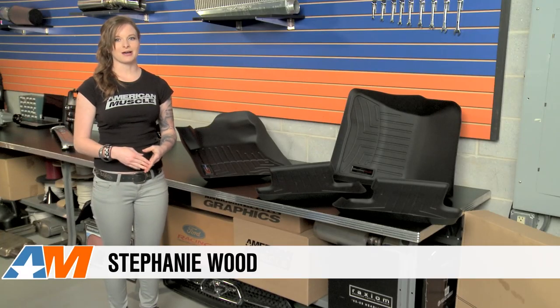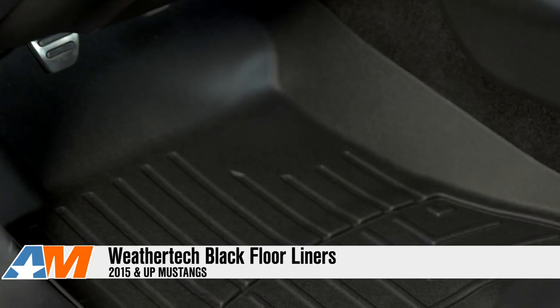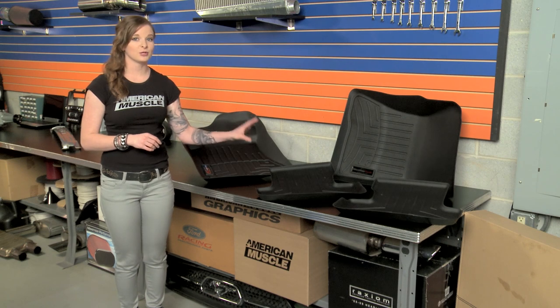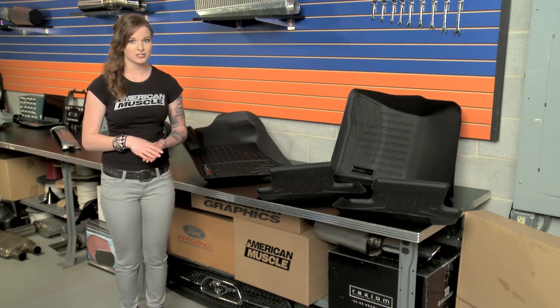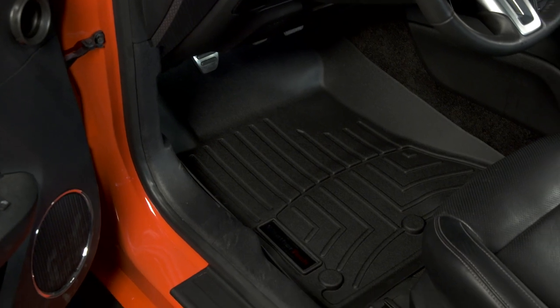Hey guys, Stephanie with AmericanMuscle.com, here with my review of WeatherTech's black floor liners available for all 2015 to 2016 Mustangs. First thing I'll say here is heavy duty — these things are heavy duty for sure, and one of my fears with such a heavy duty floor mat would be that it wouldn't look as good in the car, and I was pleasantly surprised to see that that wasn't the case.